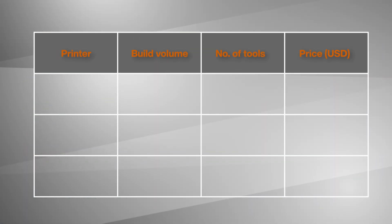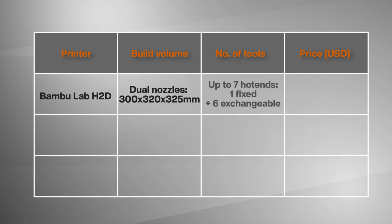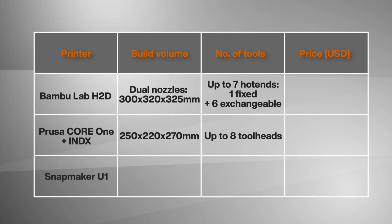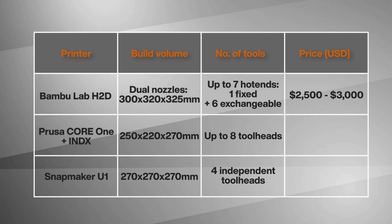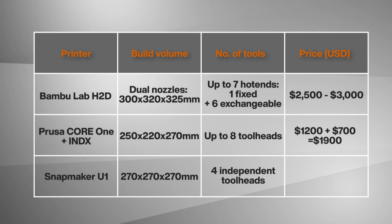Let me break down what was announced. The H2D gives us a build volume of 300x320x325 with dual nozzles — one fixed and six exchangeable. The Prusa Core 1 with Index comes in at 250x220x270 with support for up to 8 toolheads. And the Snapmaker U1 offers a 270mm cube with 4 independent toolheads. The H2C comes at $2,500 to $3,000 depending on how many nozzles you get, and the Prusa Core 1 comes in at $1,200 with the Index system adding $700 for the 8 toolheads.